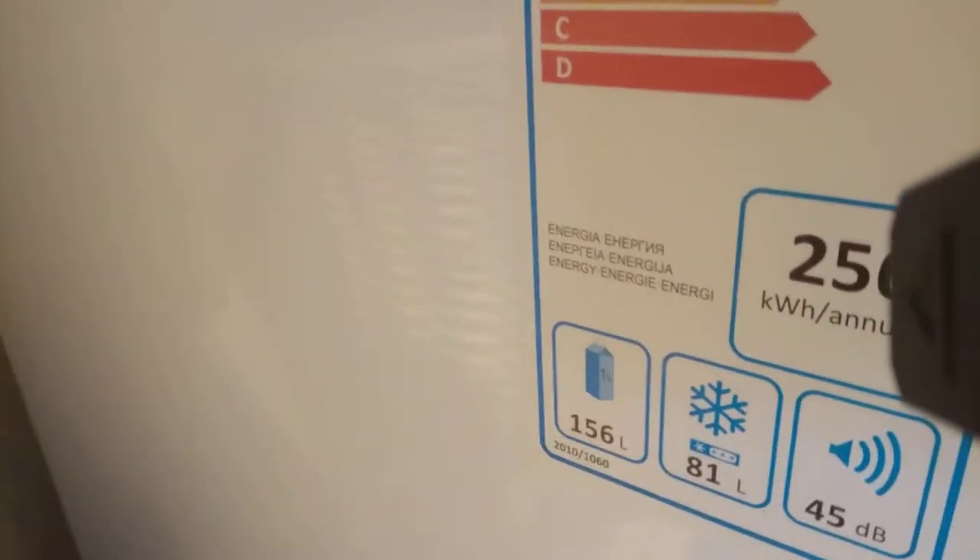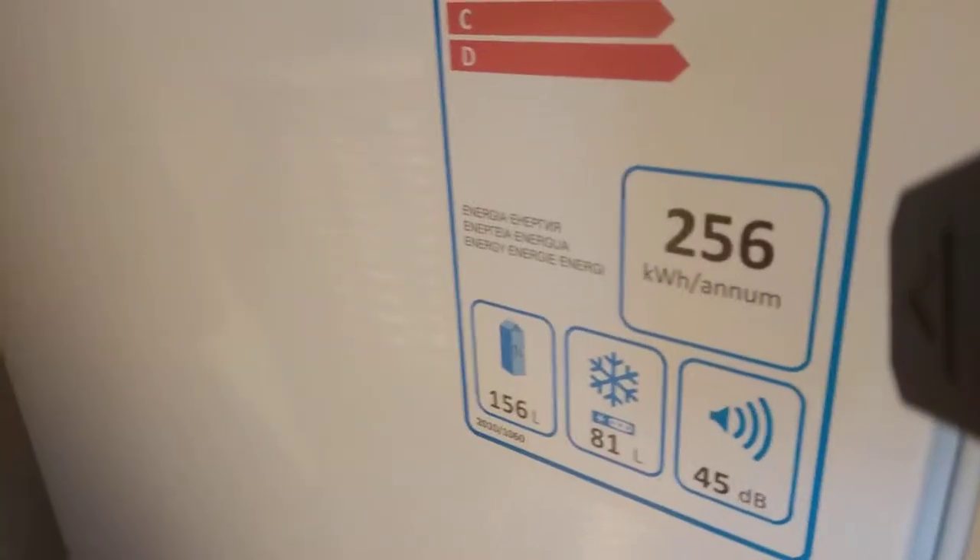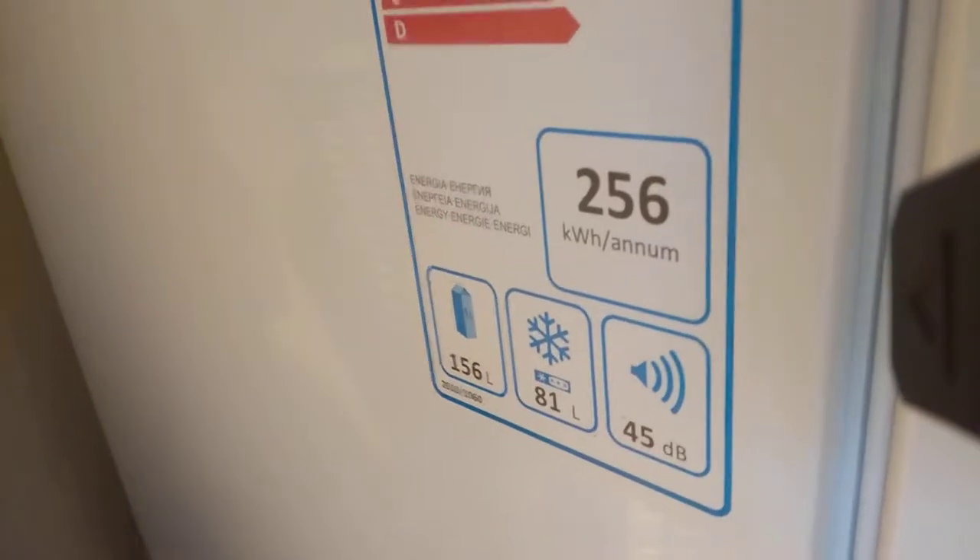It's 156 litres in the fridge and 81 litres in the freezer. And it's 45 decibels.